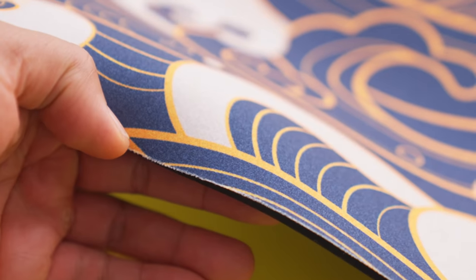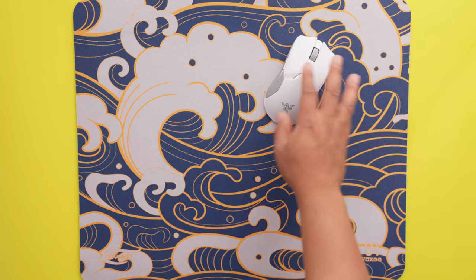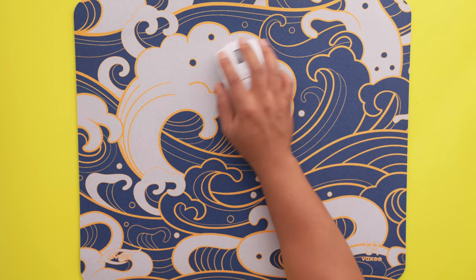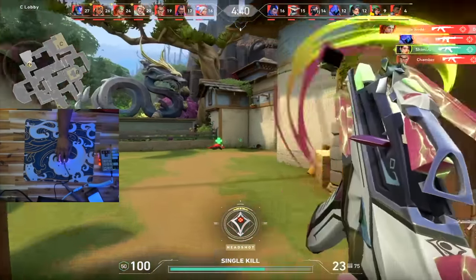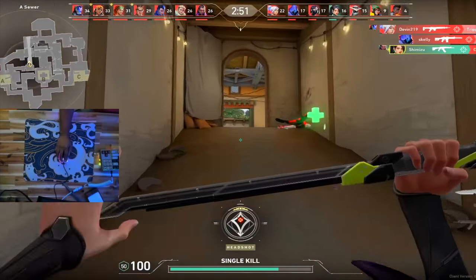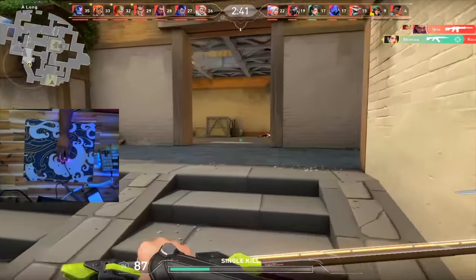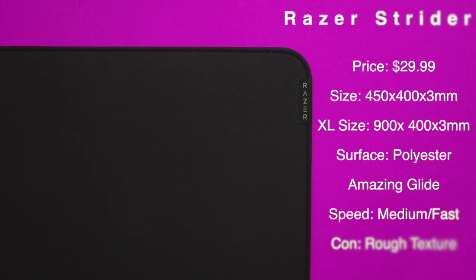The surface is smooth to the touch, not a lot of fiber sticking up, and it doesn't stick to your arm when it gets hot or humid. No stitched edges, although the edges do get worn after extended use, but it's still very usable — great for people who hate stitched edges. I'd say this is a medium pad, which makes it great if you're playing a game with a mixture of shooting styles like tracking and flicking. Games like Fortnite, Halo, Apex, and even Valorant work really well with this pad. It's good but not great, and it comes in at a slightly lower price point than the GSRSE.